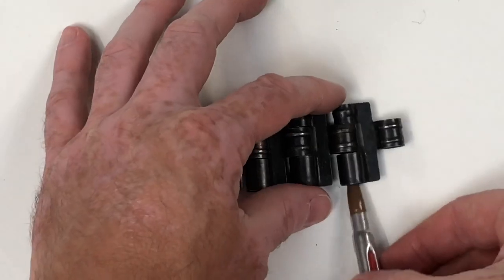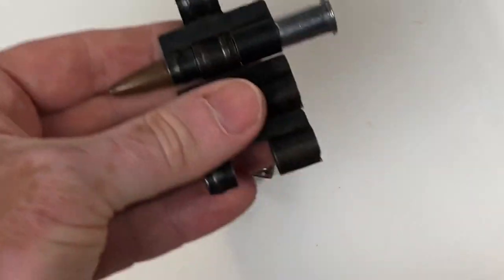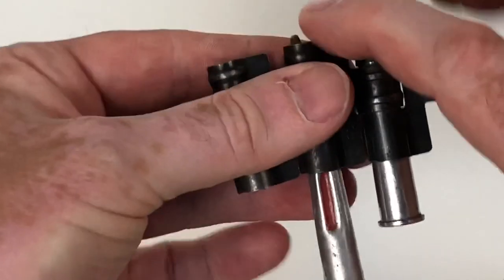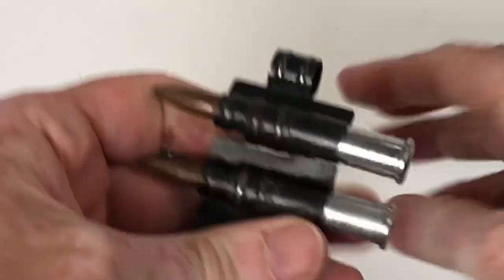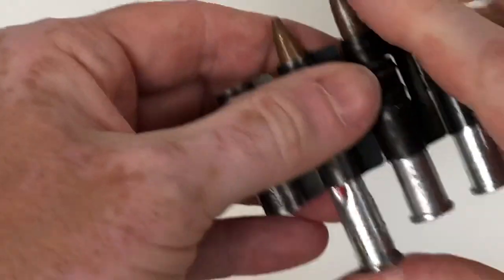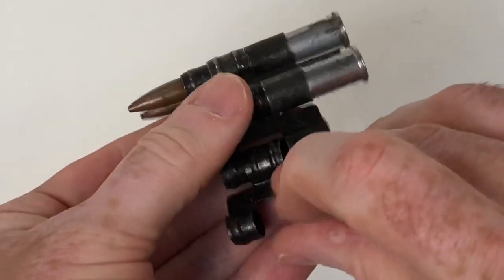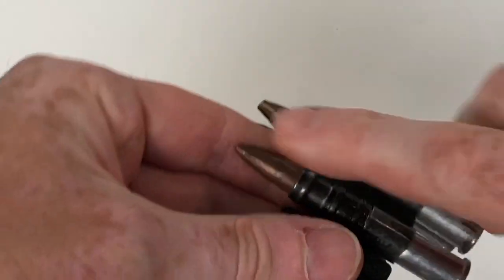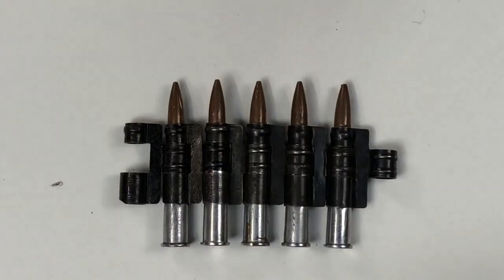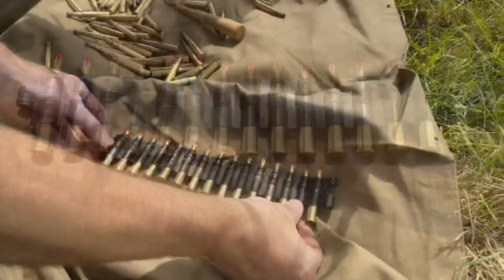Disintegrating link is used so that you don't have a belt trailing from the gun in the air. You assemble it just like any other disintegrating link — you pop it together, building belts to any length you want, one round at a time. So you don't have the problem of fixed-length belts like the 250-round fabric or cloth web belts, or the solid metal belt seen previously. We filled it with blank and here's a reasonable length loaded into the gun ready to fire.